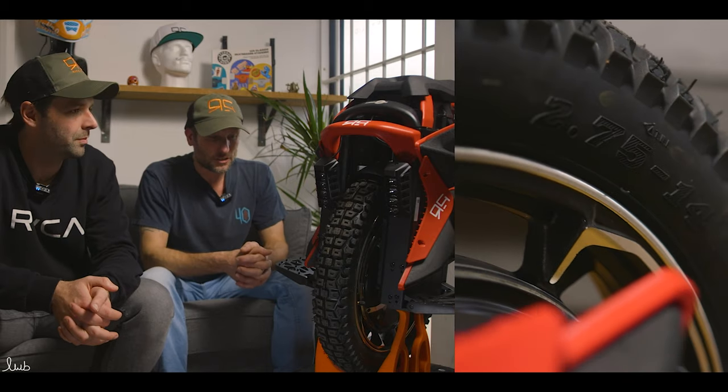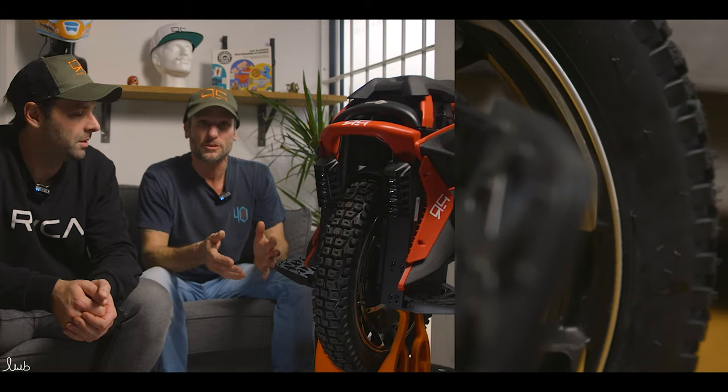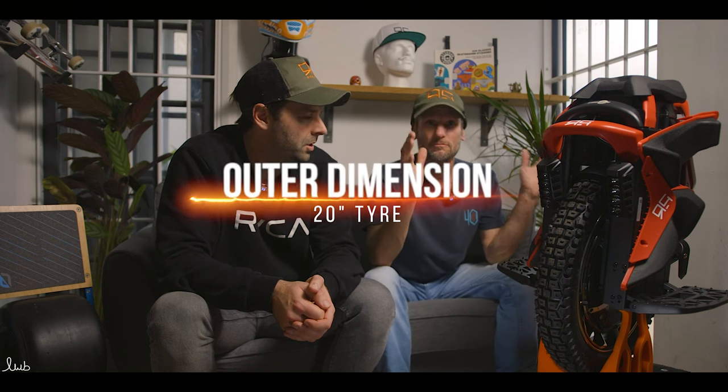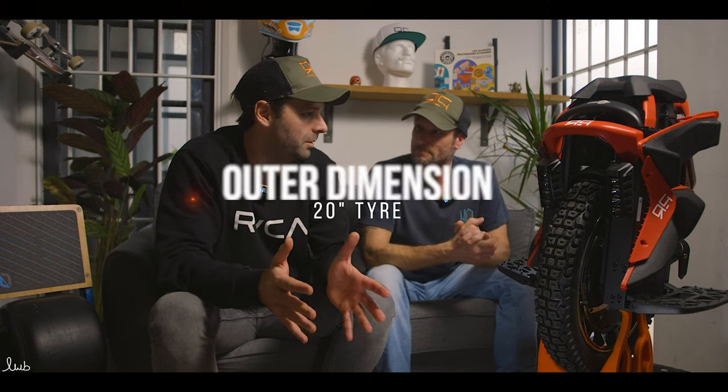It's not exactly 20 inch. How the Europeans, the Chinese and the US do their measurements — it's all different. On the tire it says 14 by 2.75, but the actual rim diameter is 18 inch. So where's the 20 coming from? I think it comes from the rolling radius — the actual radius of the tire itself. That's how they measure it in China. So that's where it gets its name — the KS20 — from the rolling radius.